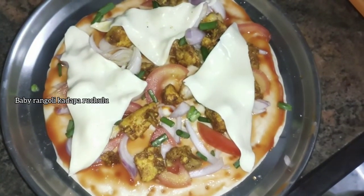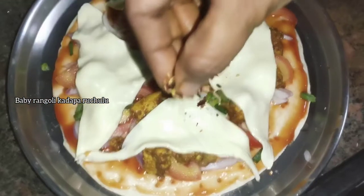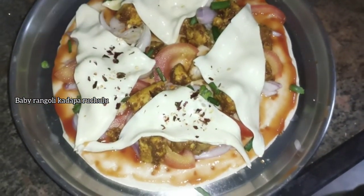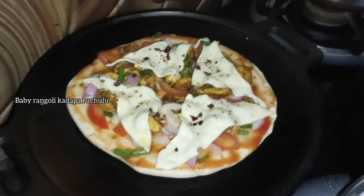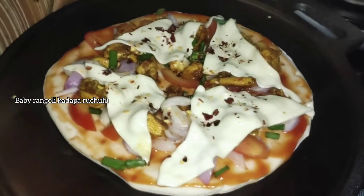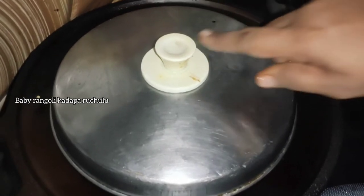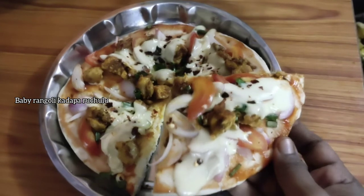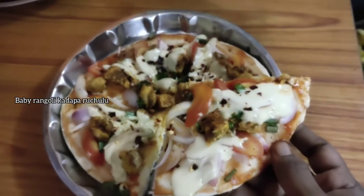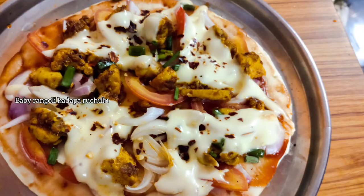Put the cheese on the pan and put the chicken in the pan. Then add the chicken and add the cheese slices in a triangle shape. Then add the chili flakes. Then add the pan to the stove and add the pizza.